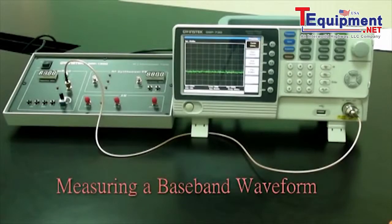Experiment 2: measuring a baseband waveform. Related to oscilloscopes, spectrum analyzers have many outstanding advantages. They are also the primary measurement tool for measuring frequency domain data. Learning how to use a spectrum analyzer is an essential skill that every student must master to gain RF knowledge.